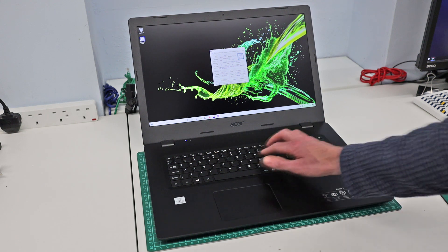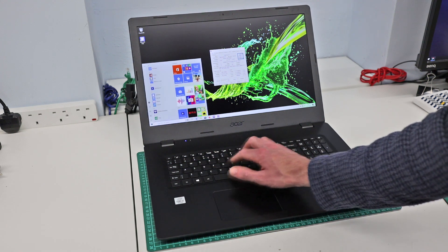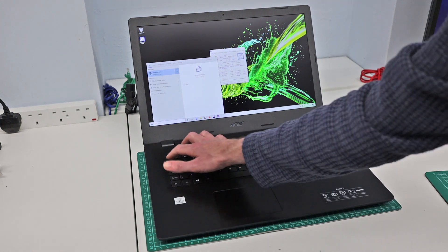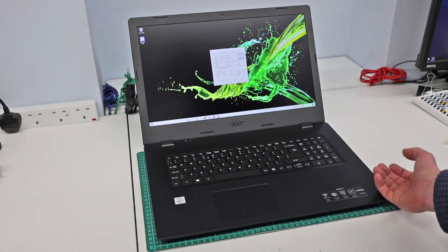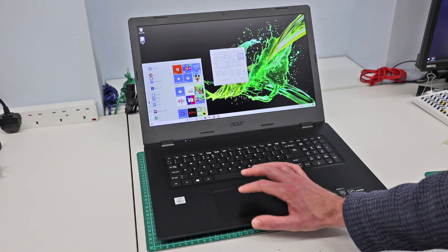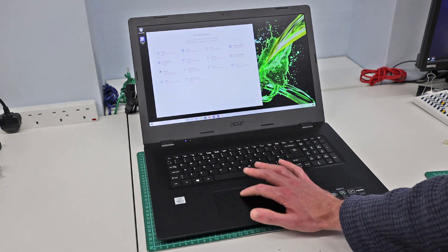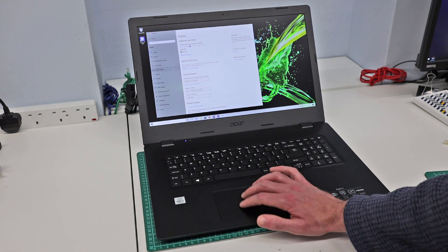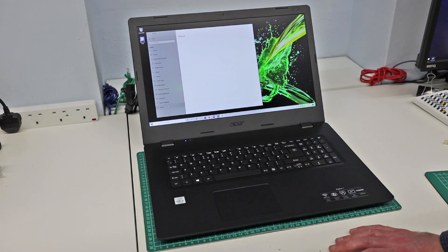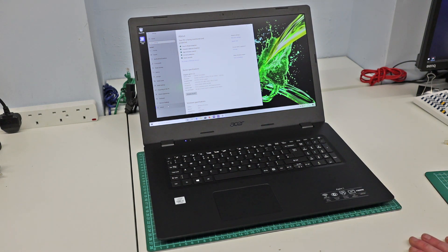The keyboard is fairly standard fare and seems quite nice to type on — I've had no complaints during setup. The touchpad is equally standard, with the usual two-finger scroll and so on. Everything feels fairly responsive, and in the basic use I've had of this so far I have no real complaints.